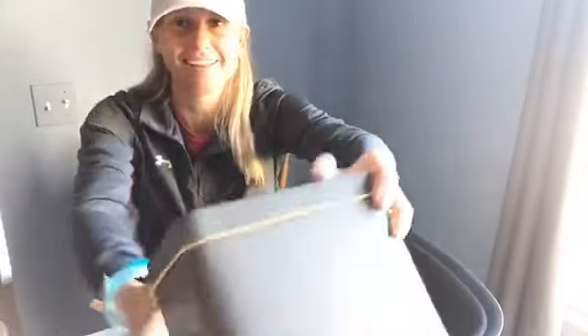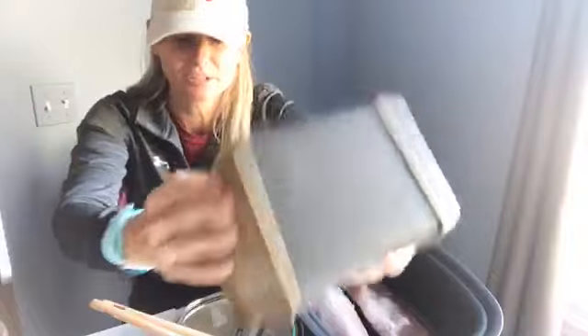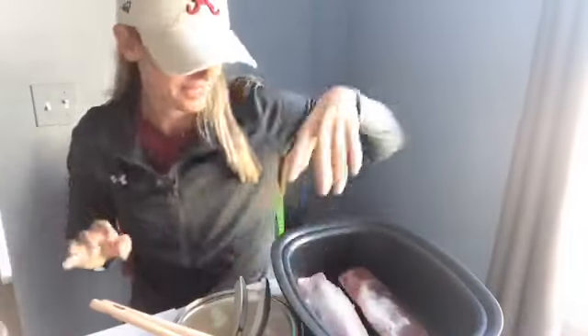Speaking of birthdays, this will make a great birthday present. This right here is the birthday present that everybody wants — well, everyone that cooks wants. So okay, we're gonna go ahead and start making it.